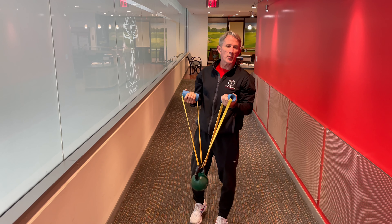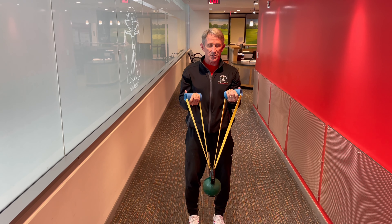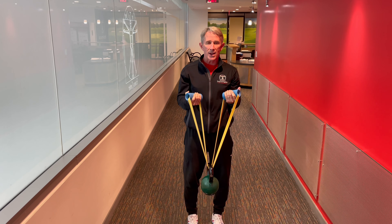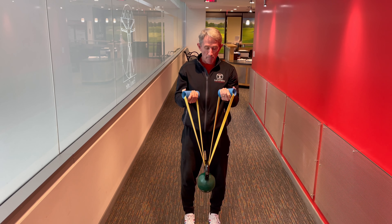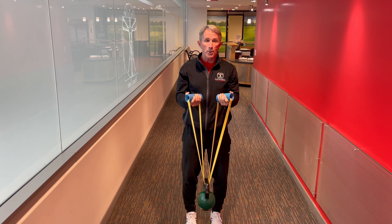Though my guns are covered up with a jacket, this oscillatory bicep isometric exercise has real value in terms of getting good resiliency and strength in the bicep. We're employing a rubber band, which provides a little bit of a bounce. I'm not even having to oscillate it much, but you can see I can get it pulsing.